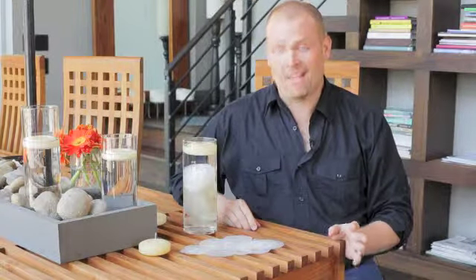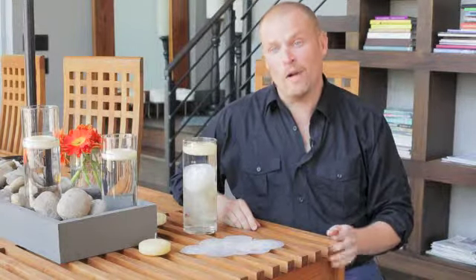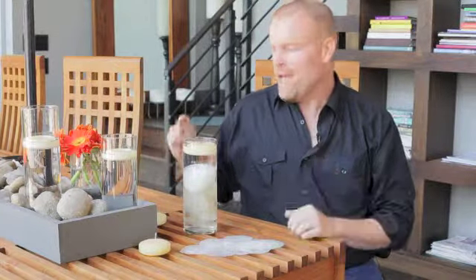Hi, I'm Joel Kirby with Curly Willow Designs, and today I just wanted to show you some really cool different Quick Candles products that I absolutely love and adore. There are so many different things that you can do with what I'm about to show you.